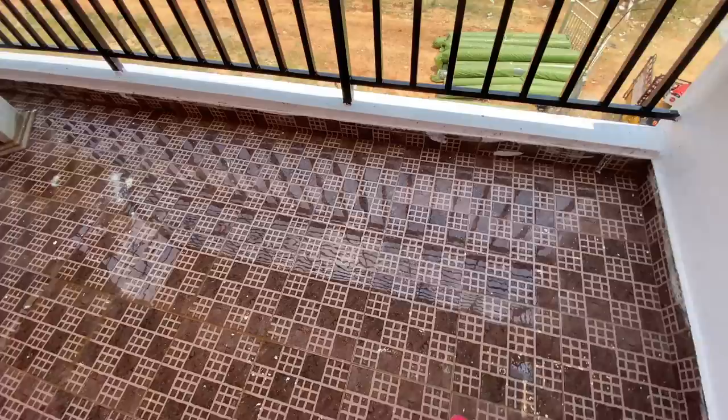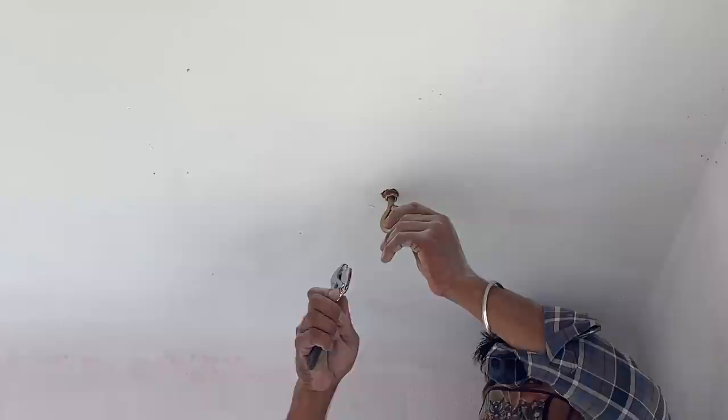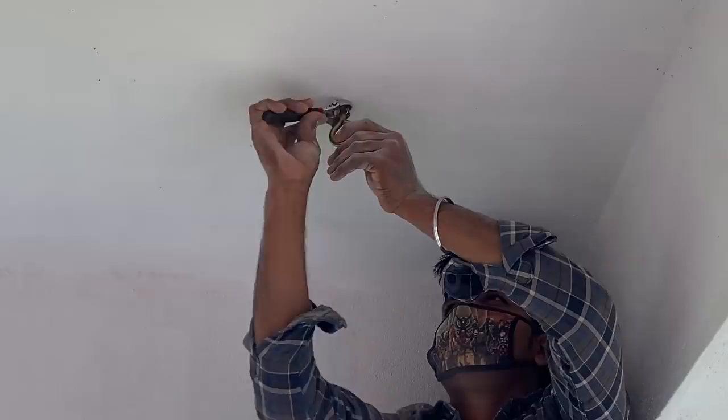For the acid wash, you have to be careful because it is acid — work with protection. We also called a carpenter because we need to put an anchor board to hang some heavy things. This anchor board can hold more than 120 kg. We ordered it from Amazon, and you can also find it at any hardware store.